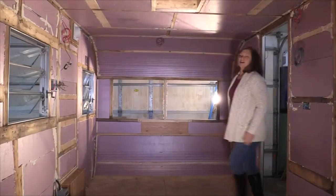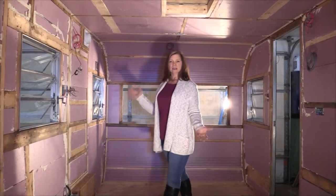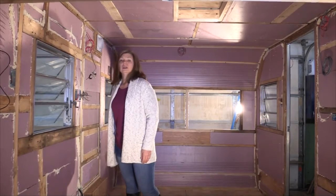Apparently my daughter thinks I need protection so she got me this new keychain. Let's look at the inside. As you can see, we replaced all the fiberglass insulation with foam and made it airtight in here. Mark redid all the wiring — hey Mark, why don't you come in and give us a run through of what you did.